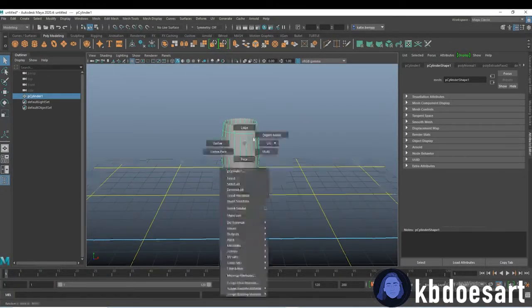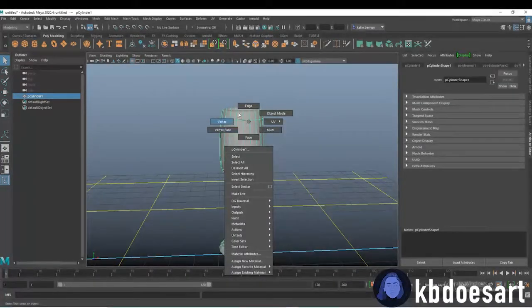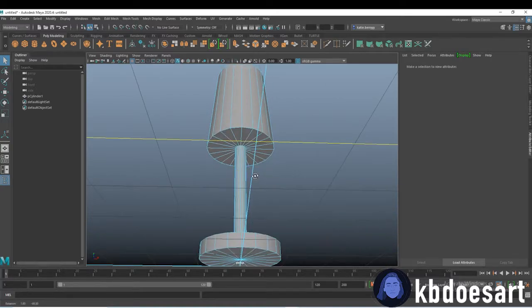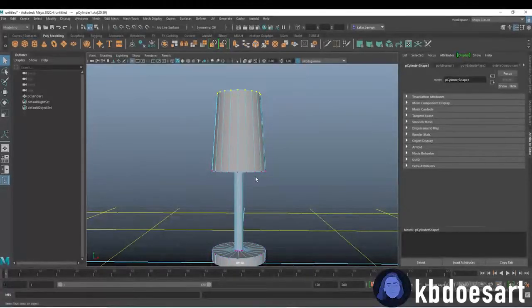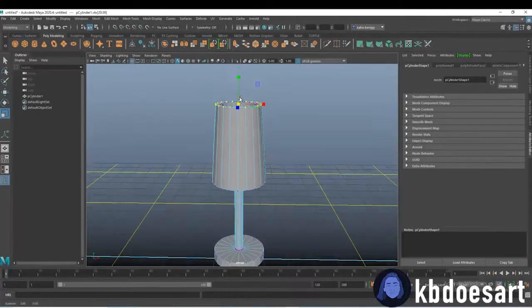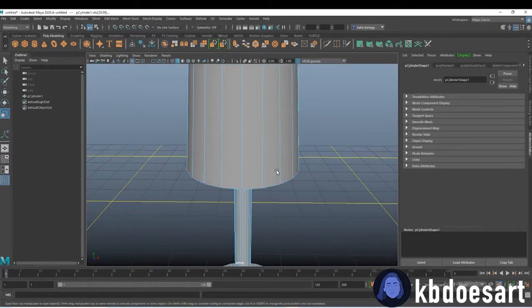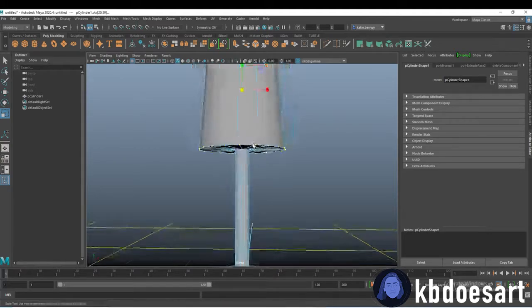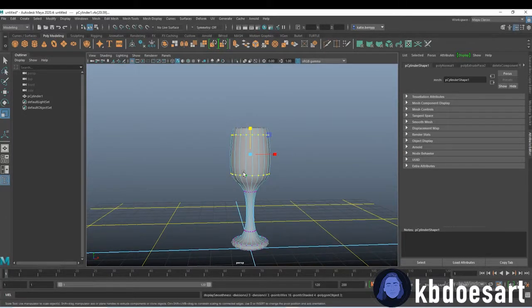Then click on your object and press 3 to see how it is turning out. Mine is a little thin right now, so for that you can just select this row of vertices and this row of vertices. To select them I would click and drag, and then hold Tab, click one and double-click the next. Then click R and we just scale it up — you can even make it smaller too.